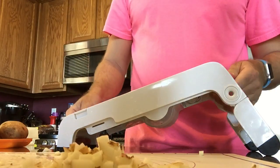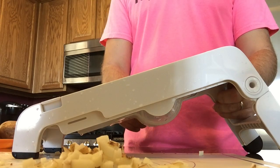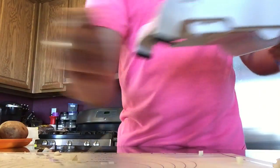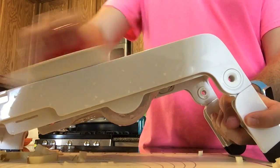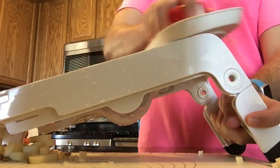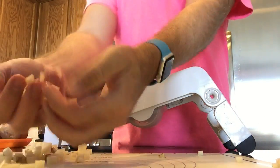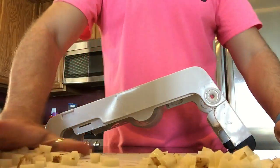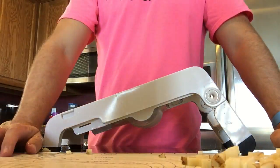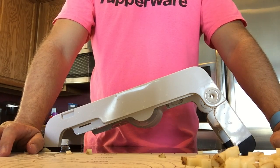Let me move the blade up to the higher level so you can see what the higher blade looks like. These are bigger chunks. So you have the choice of bigger chunks or smaller chunks, whichever you prefer. It works great for onions, great for celery if you're making a chopped salad, and for carrots — whatever you want to chop and slice. This is a great tool for that.